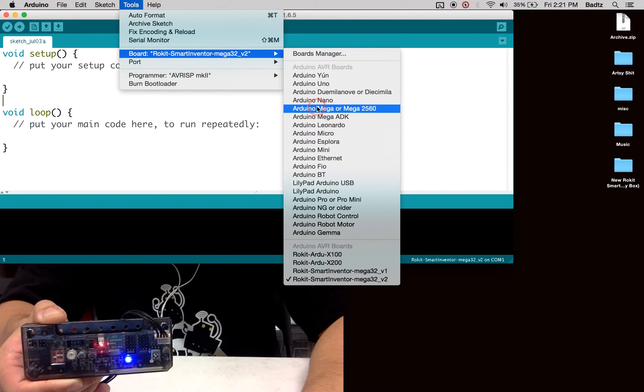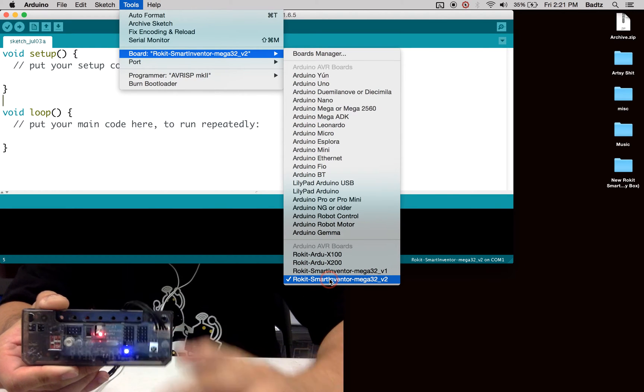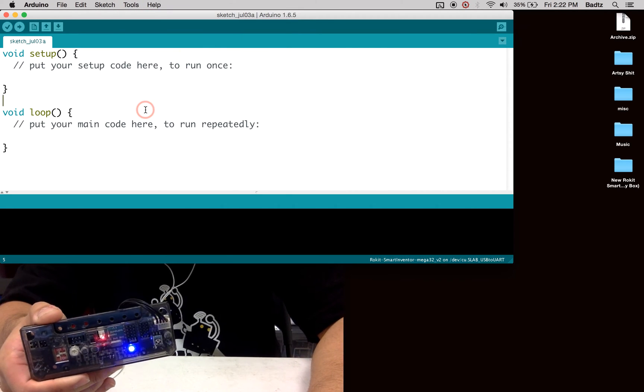We're going to choose the right board. I have a green sticker, so I'm going to use the version 2. We also have to ensure that we are using the correct port — we are using the USB to UART.